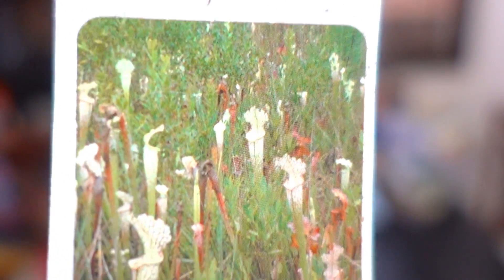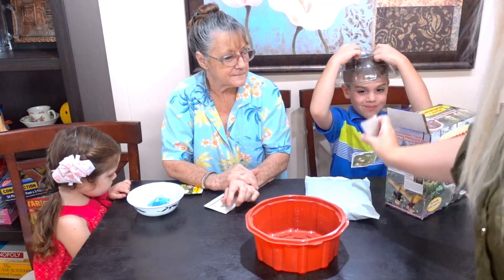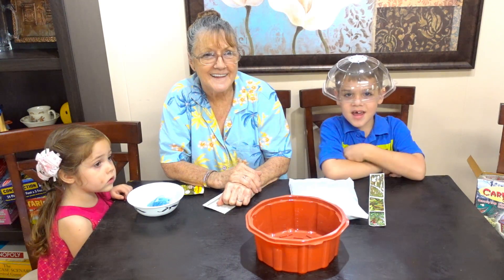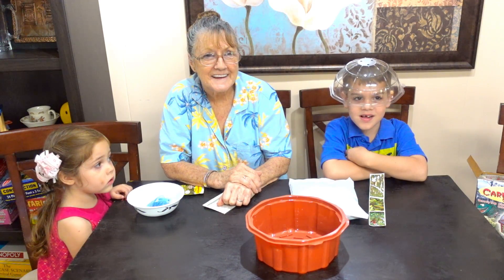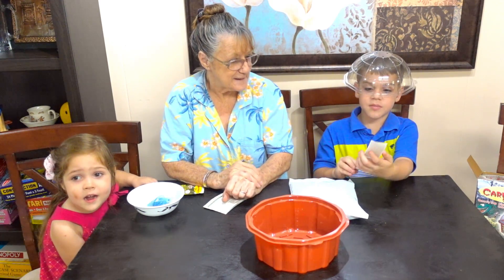Look, Grandma. Do we have this? Right there. Tell everybody who this is. Esther, Grandma. This is Esther, Grandma. Hello everybody. Probably all three of these are traps.